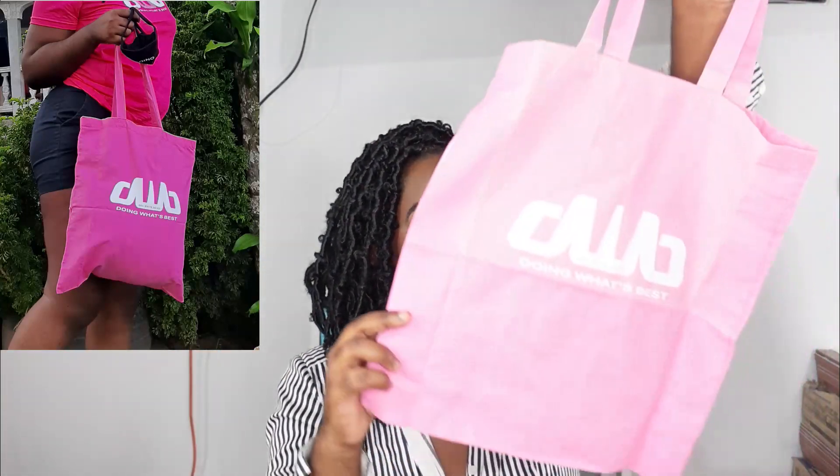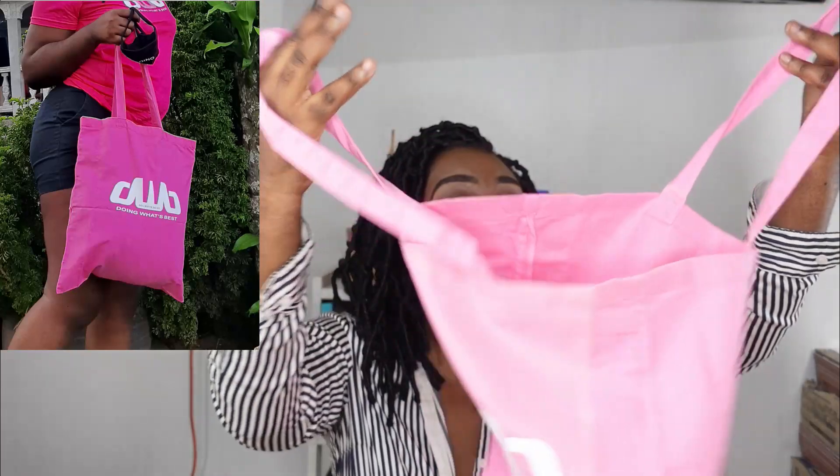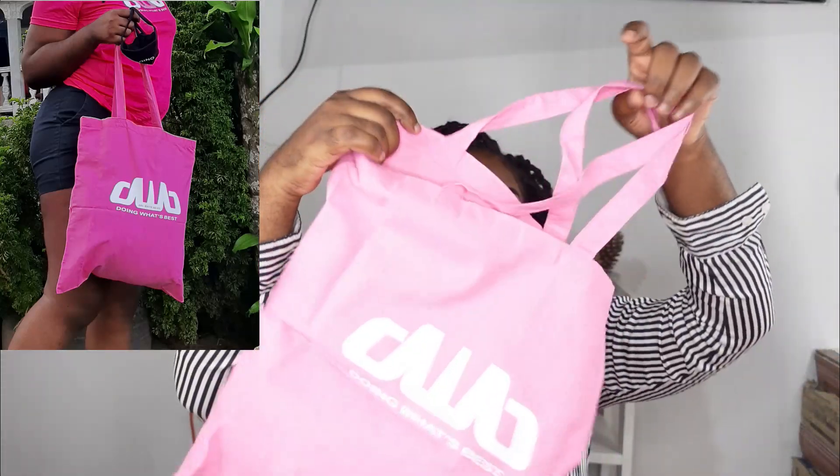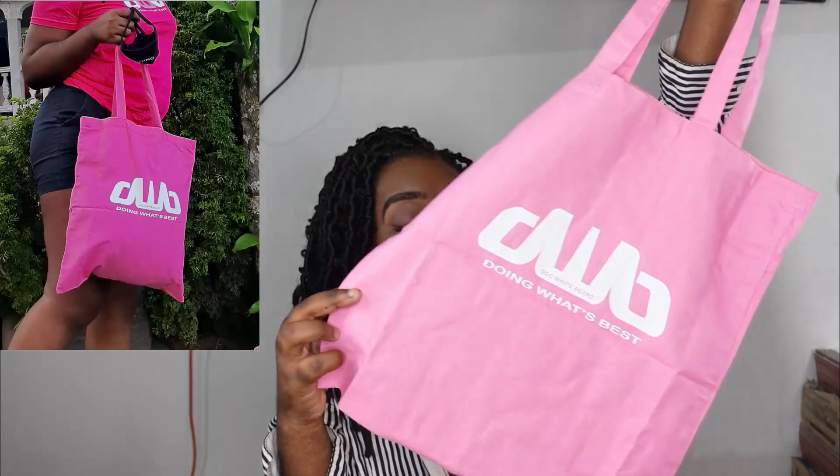To be able to have these products throughout October to celebrate and commemorate — it's a yes for me. This is a nice reusable bag, very sturdy and big. I can take it to Massy because here in Saint Vincent we're no longer allowed to use non-reusable plastic bags, so this is going to go everywhere with me.